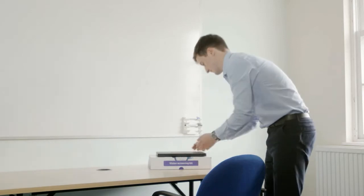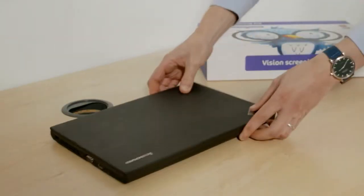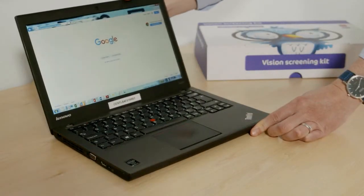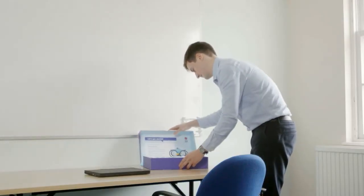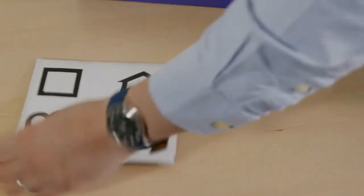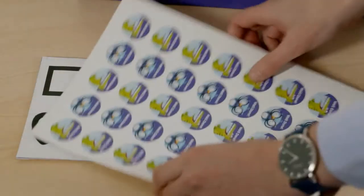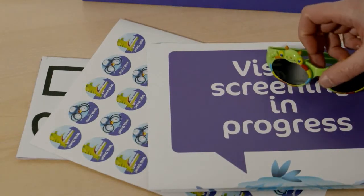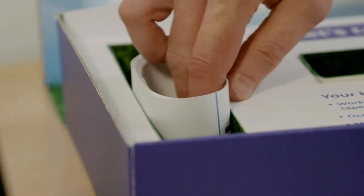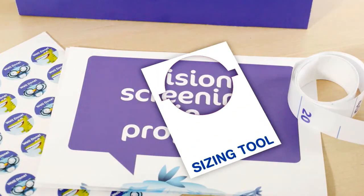First, make sure you have a suitable room — well lit and free from distraction — and large enough to accommodate a 3m working distance. You will need a PC connected to the web and the Vision screening kit. Inside the kit you will find a shapes chart, reward stickers, a poster for the door, the screening glasses, a 3m tape measure, and a sizing tool for your PC screen.